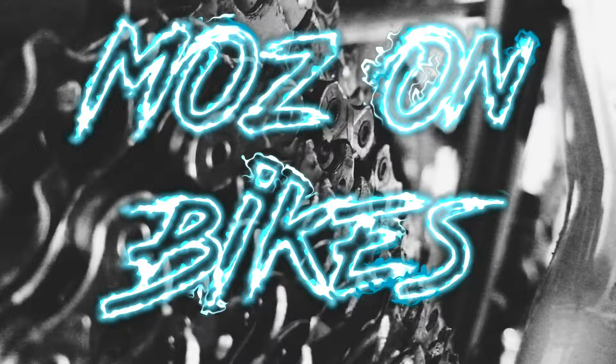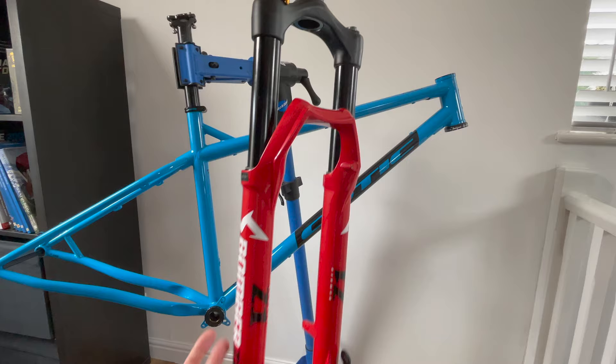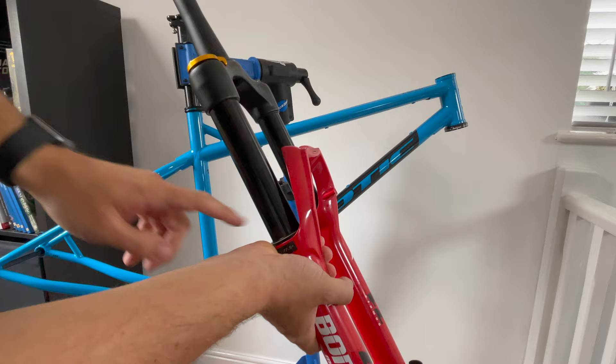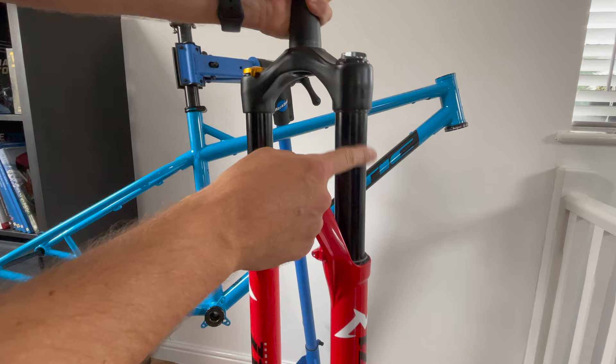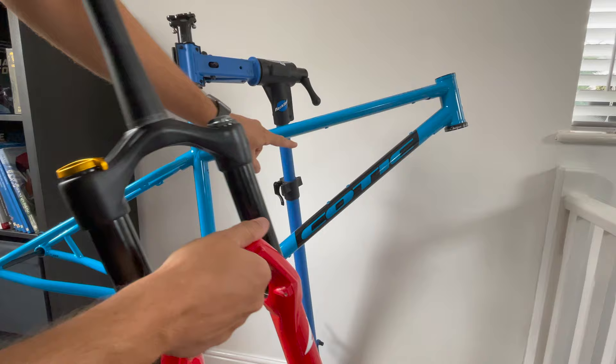In this video I will be showing you how to reduce the travel in the Marzocchi Z1 coil fork. This is part 5 of the Beefy Max build. My Z1 coil came as standard at 170mm of travel. What I need to do is swap some spacers around in the coil side to reduce it down to 150mm. The Beefy is designed to run 160-140mm so running the Z1 coil at 150mm will be perfectly optimal for this frame.